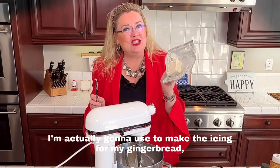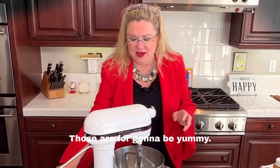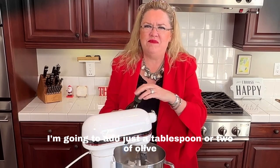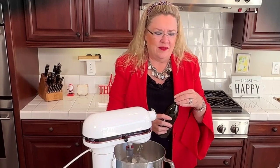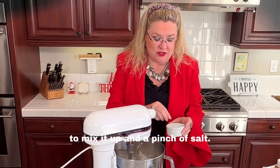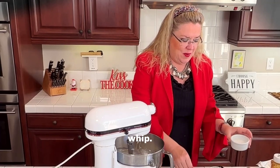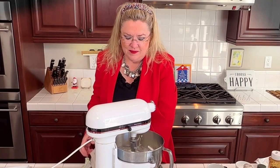The other half of the cream cheese I'm going to use for the icing on my gingerbread cinnamon rolls. So in here we're going to start whipping, and I'm going to add just a tablespoon or two of olive oil to give it something to mix with, and a pinch of Maldon flake salt. Let that whip!